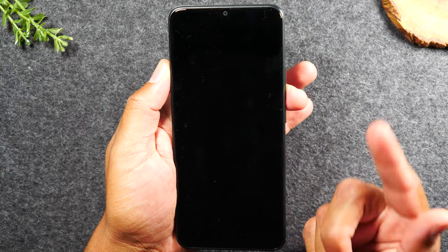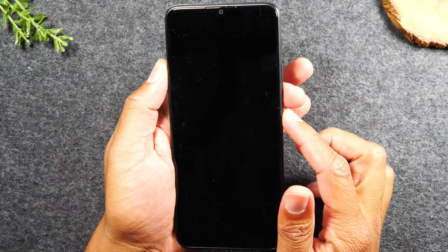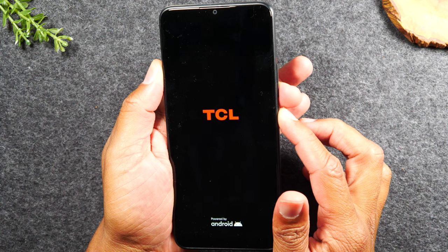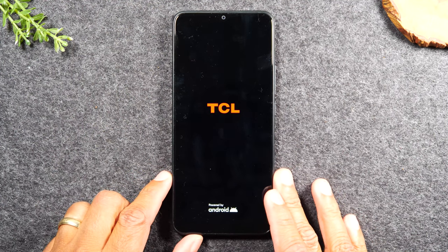Sometimes your phone will restart on its own. If it hasn't restarted by now, you'll just need to hold down the power button until you see the logo pop up. Now let go and let the screen restart itself.